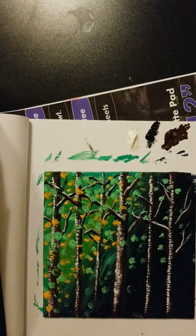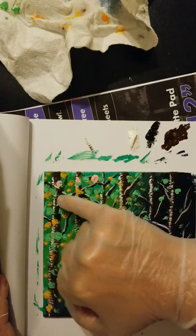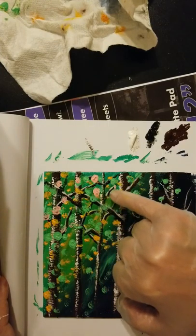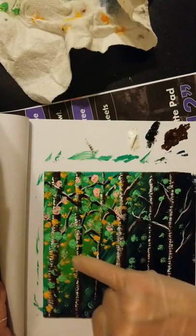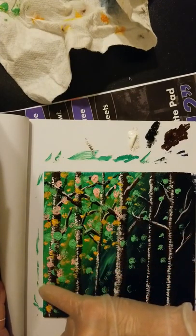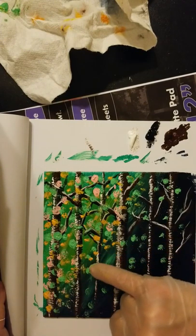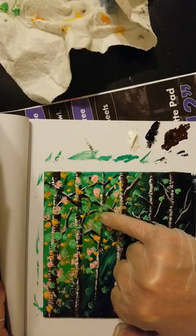Now I'm going to move on to pink. I just wiped off the glove because these colors are going right on top of each other, so if they blend a little bit, that's okay. You just want to try to aim for places where there isn't already a dot.